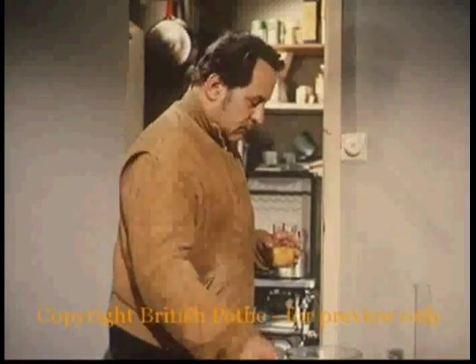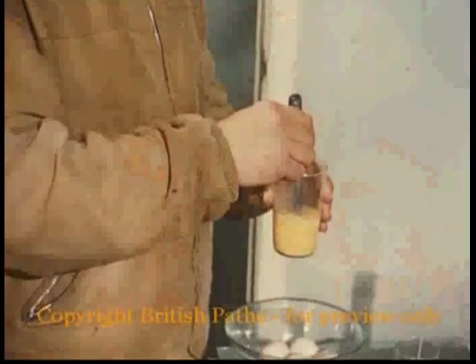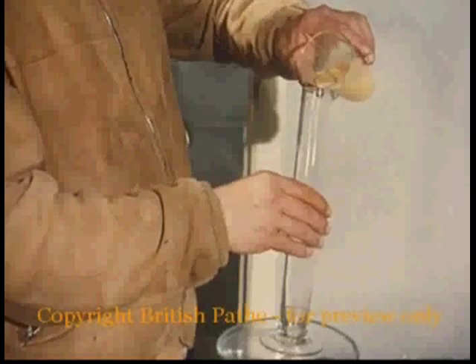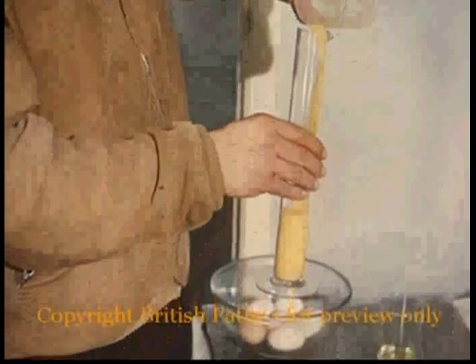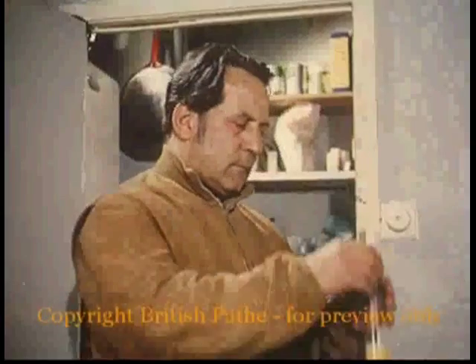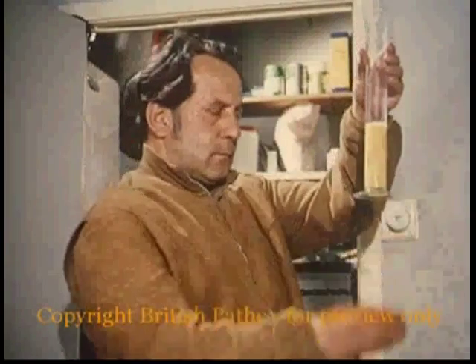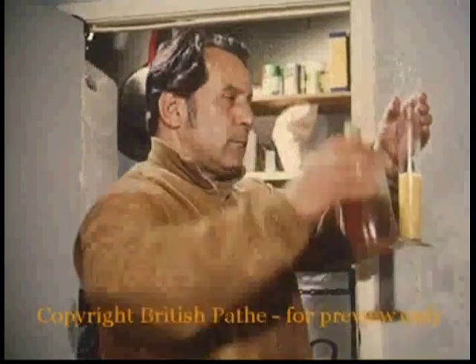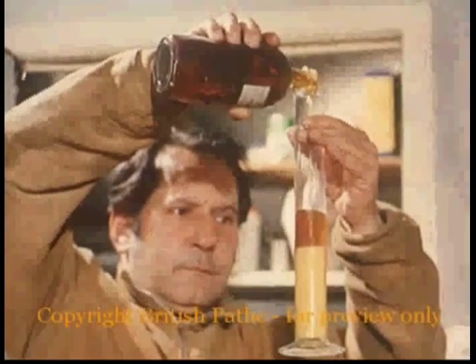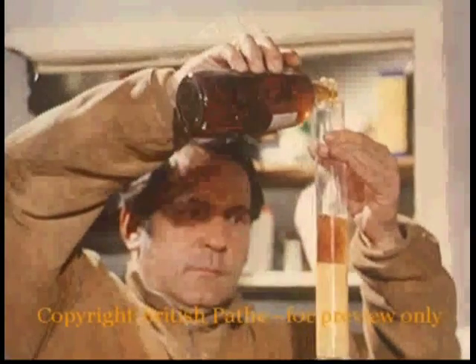Like any Italian worth his garlic salt, Annigoni can make a tasty omelette. But he's using these eggs to bind his paints. It's a precise operation: six parts of beaten egg to one part of oil. This could be the beginning of a mouth-watering meal, but one part of varnish has to be added as well.